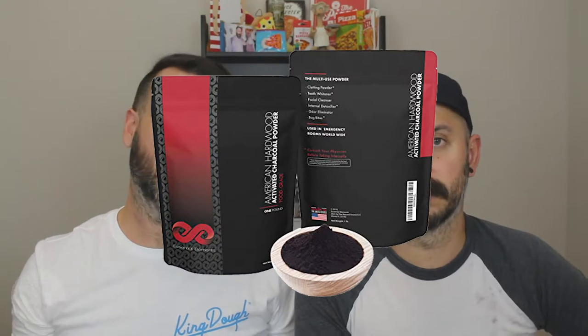Essentially it comes in powder form and you just add it to your mix. So I did the standard water, yeast, sugar, and then I mixed that in with some flour, salt, and then some charcoal powder. I didn't use a small amount, so the dough turned out gray.